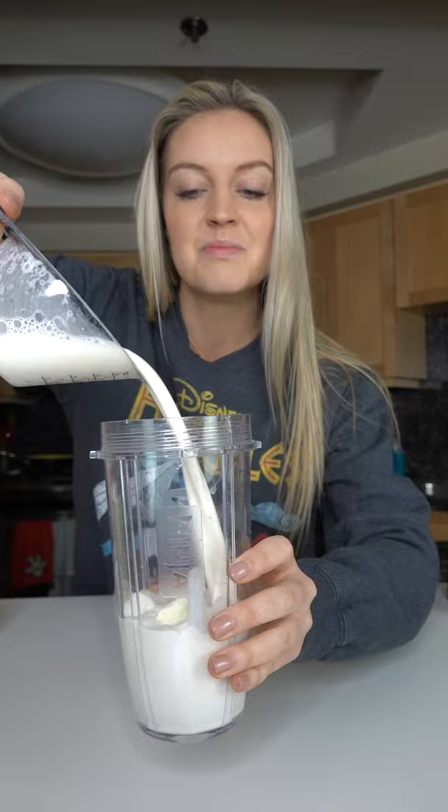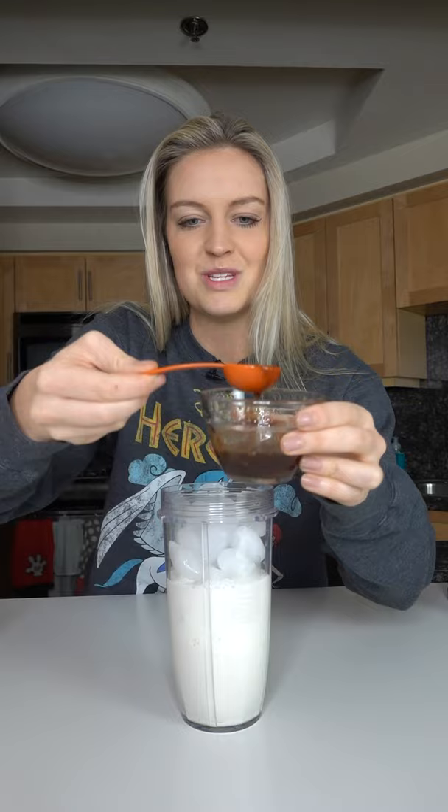Today we're gonna make the cinnamon roll frappuccino. Big scoop of ice cream, one cup of milk, a big handful of ice, one tablespoon of white chocolate syrup, and then two tablespoons of cinnamon dulce syrup. I've got the recipe in the comments.